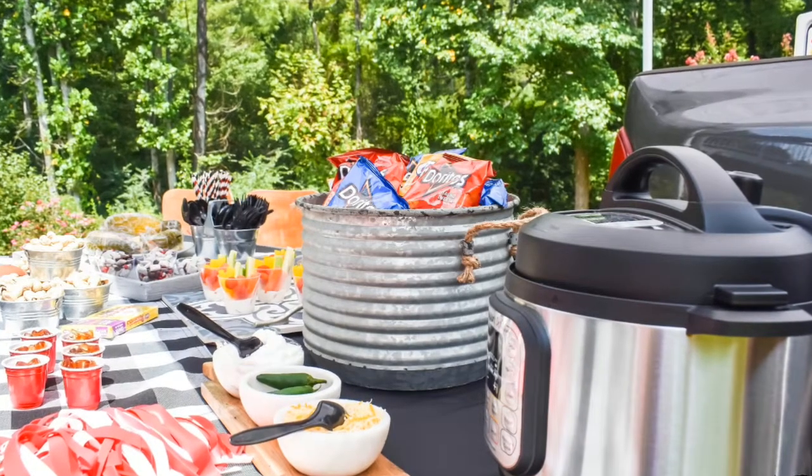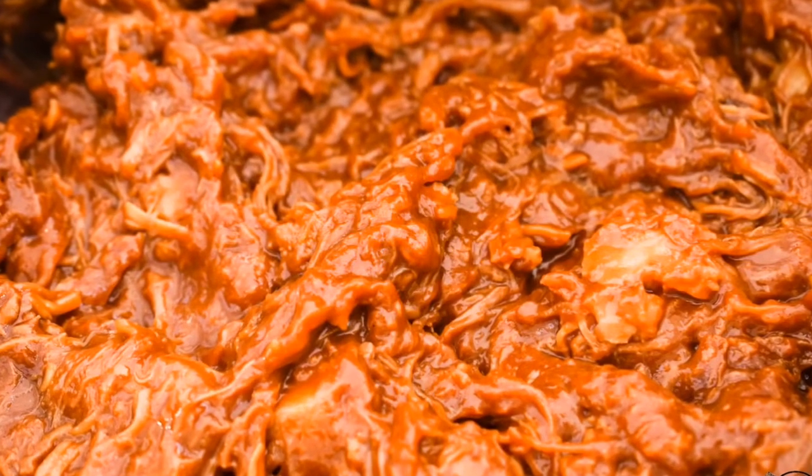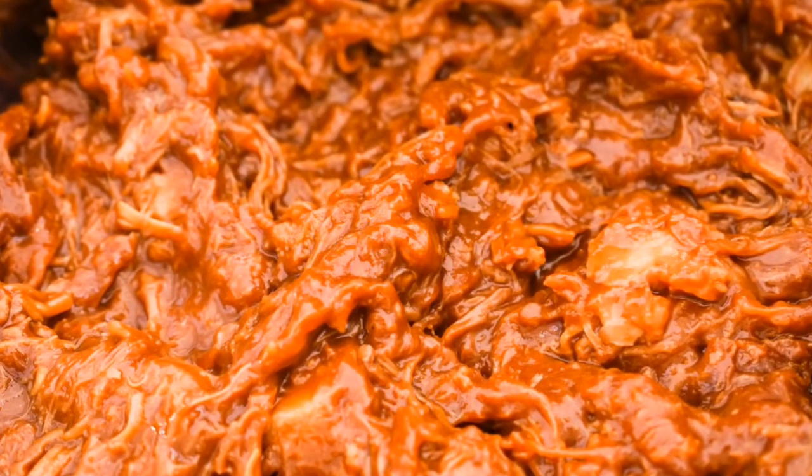You could offer up an easy Instapot pulled pork or pulled chicken barbecue.